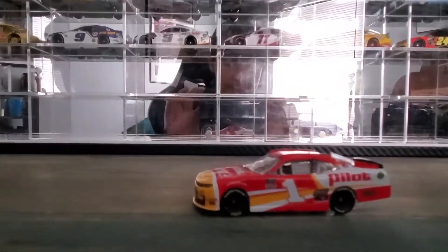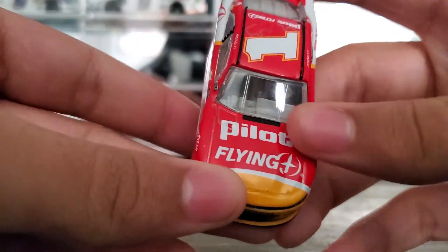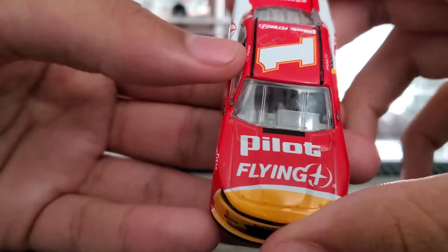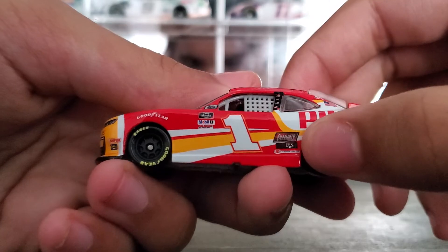Let's zoom in. Here's the DieCast. You got Pilot Flying J, Pilot, and there's another sponsor there — let me see what that says.